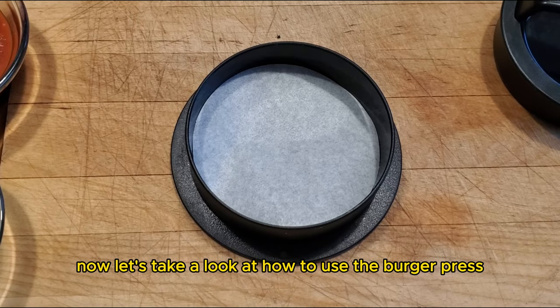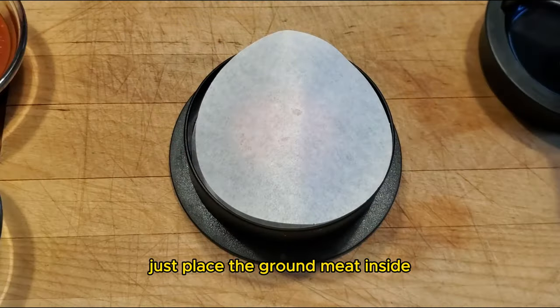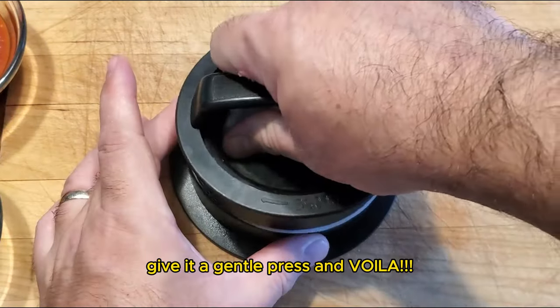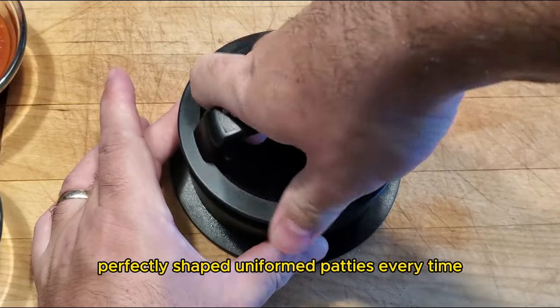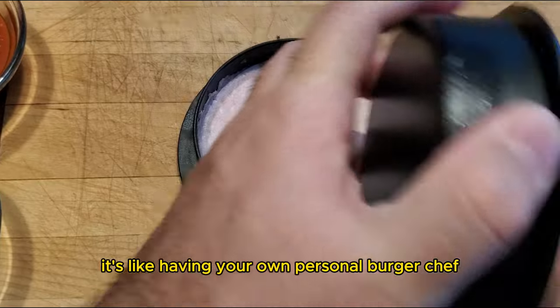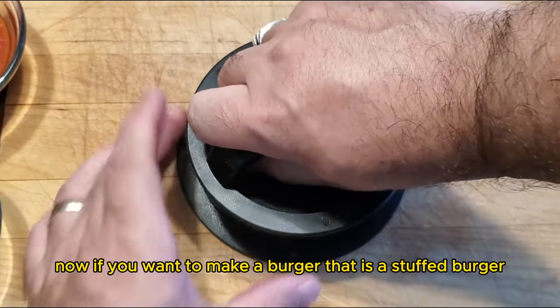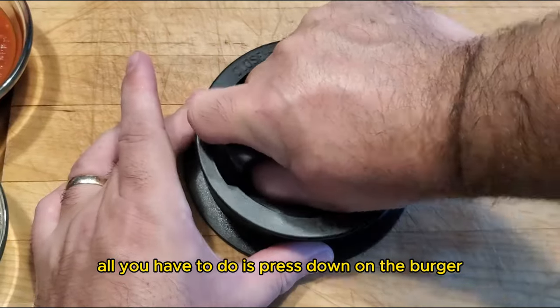Now let's take a look at how to use the burger press and make uniform patties. Just place the ground meat inside, give it a gentle press, and voila — perfectly shaped uniform patties every time. It's like having your own personal chef. Now if you want to make a stuffed burger, all you have to do